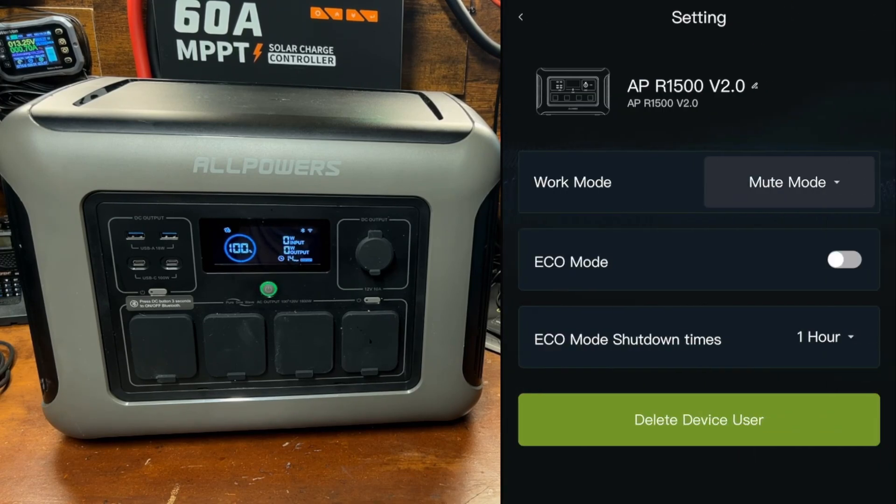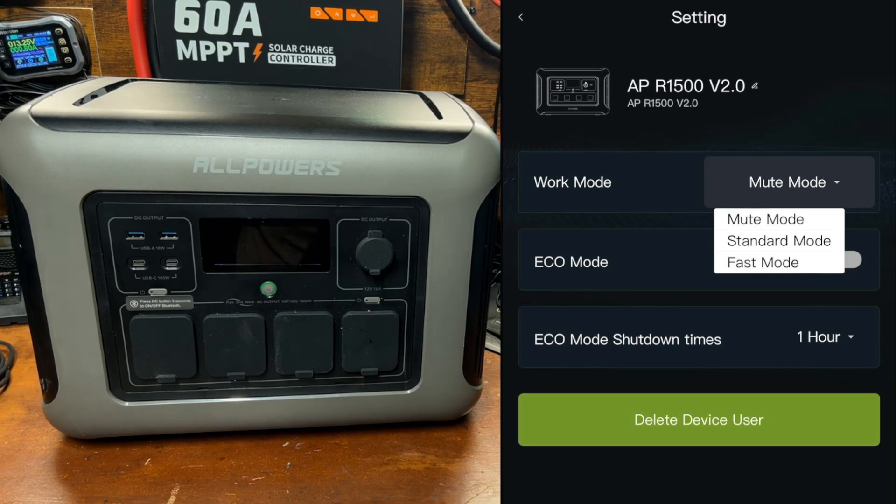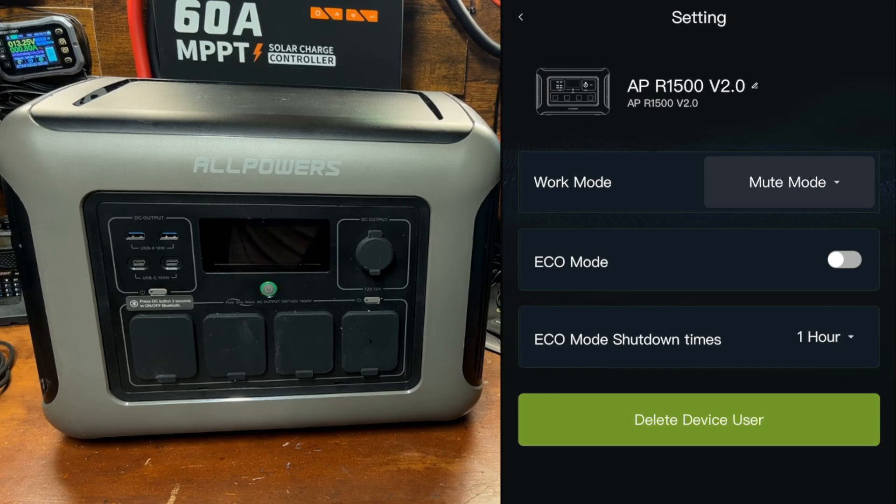Click the three little dots at the top and you have different modes, including mute mode — I'm not sure why they don't just call it 'slow,' since this controls charging speed. When we first turned it on it was in standard mode, which ramped up slowly to about 1000 watts. We're going to hook it up to a different inverter to test fast mode and see how quickly it charges.